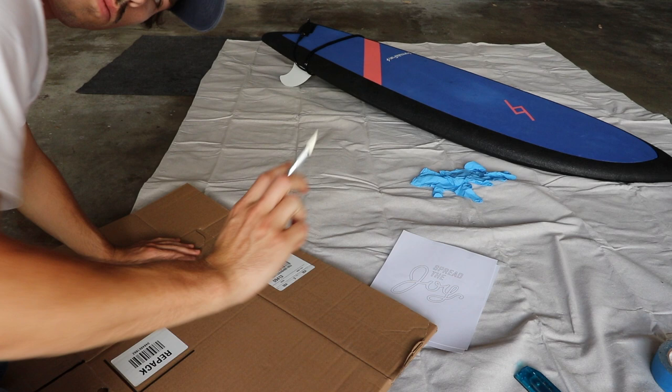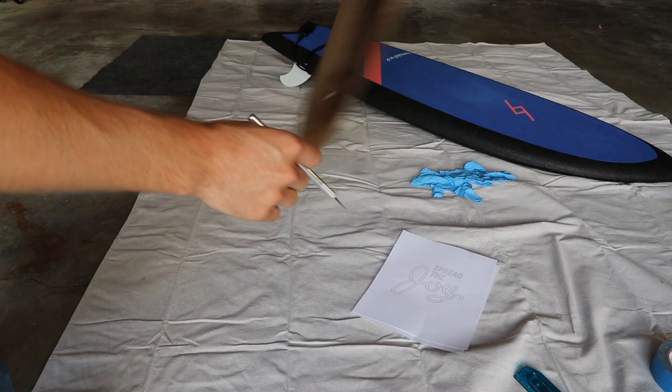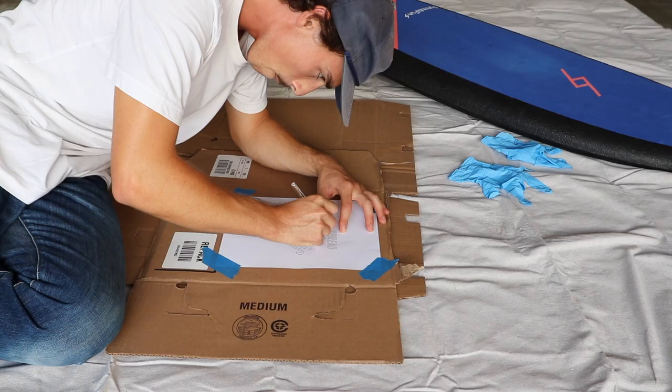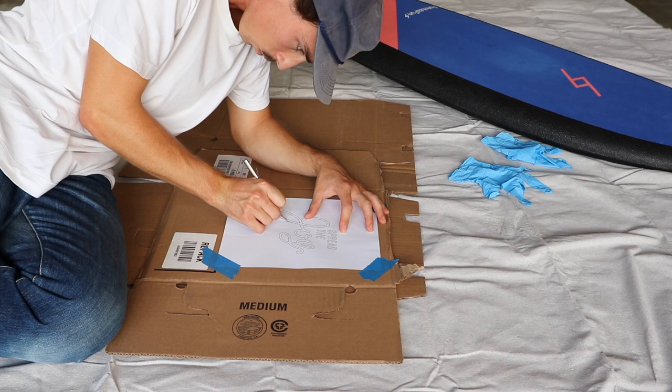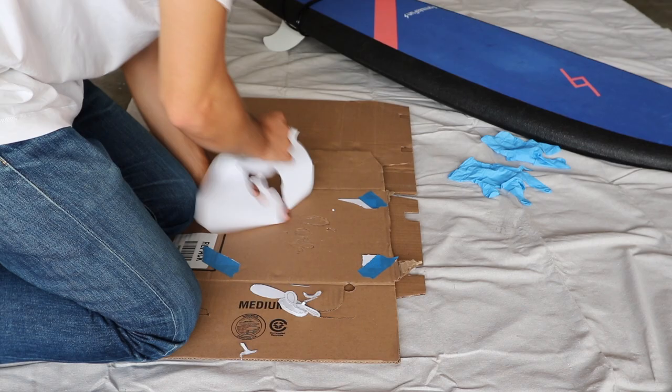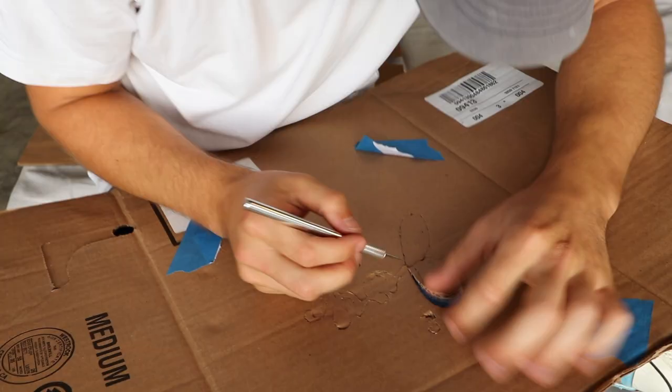Step one: we're going to take our X-Acto knife and cut our cardboard for our stencil. We're going to use that paper we have — whatever design you want to do. For me, I'm doing my logo for Spread the Joy, and we're just kind of chiseling it out piece by piece. Slowly but surely, it'll come out to look like this. And this is what it looks like with paint.